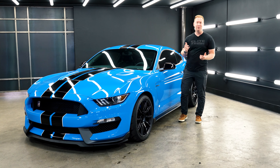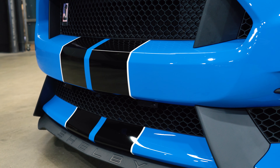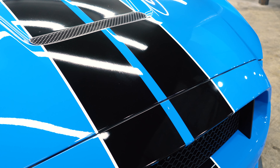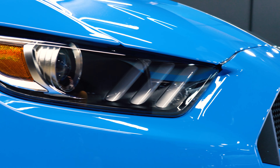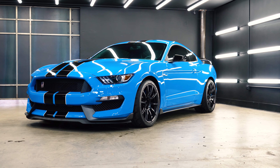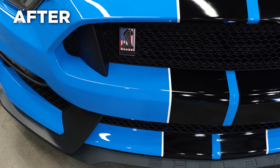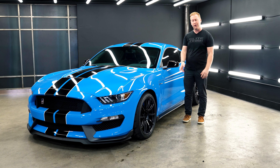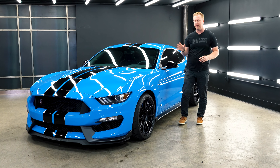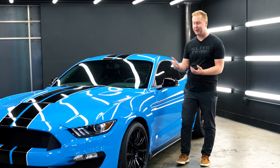And just like that — like magic — we are on day four and this project is completed. We've done a huge transformation on this car. Having that old film off and putting some new film on makes a huge difference visually. It'll also give us a lot better coverage for the future of this car. When it does see track time, it's going to have a lot better protection and it's going to look better doing it.